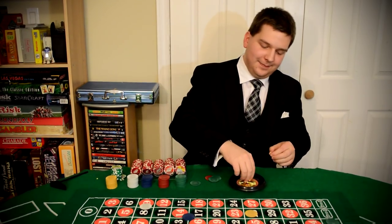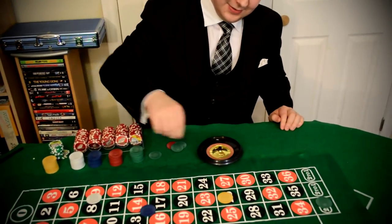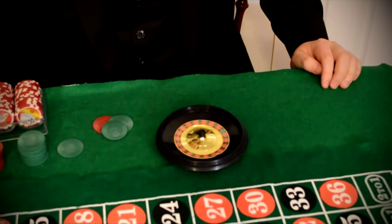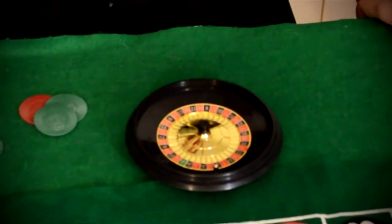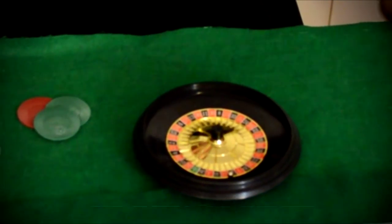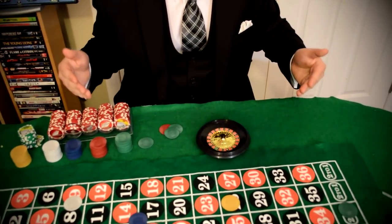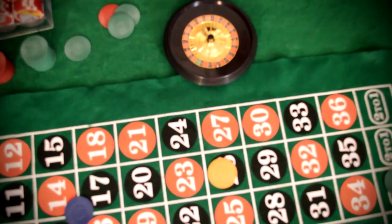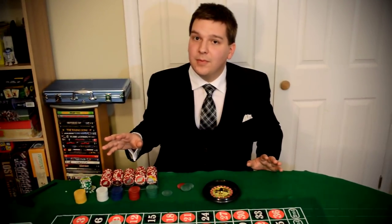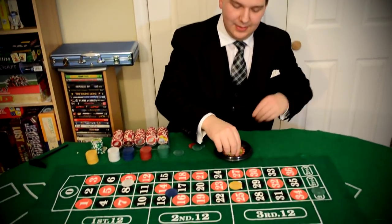Now we're going to spin again. I'll say no more bets as soon as the ball is rolling. This time the ball lands between twenty-eight and twelve. In this case you'd get a lot of arguments about who should win, so what the dealer normally does when it's between two numbers is call it invalid — no spin, no good, because it's almost exactly in the middle. So everybody, even if they would have lost, doesn't lose. They just stay. You can't change your bets since I already waved my hand. It was a no spin, so I get to try again.